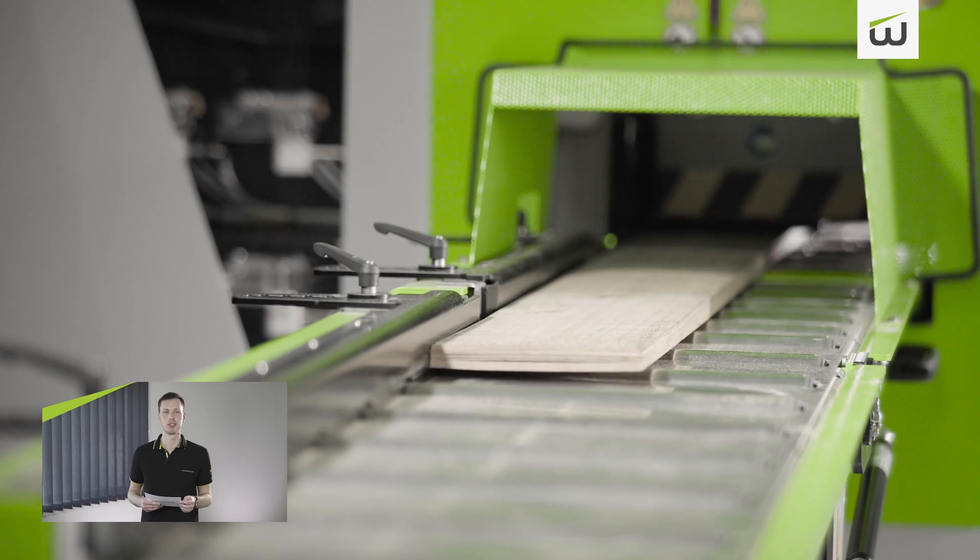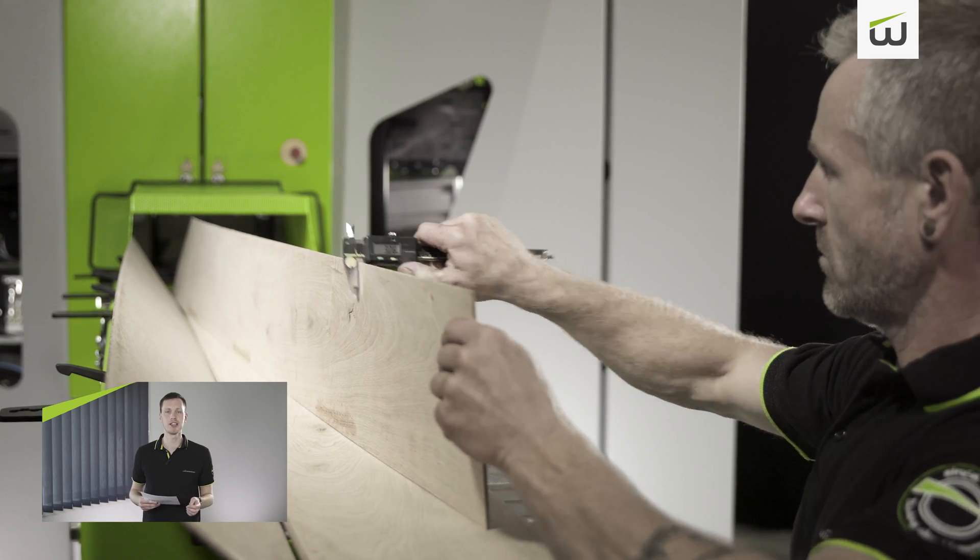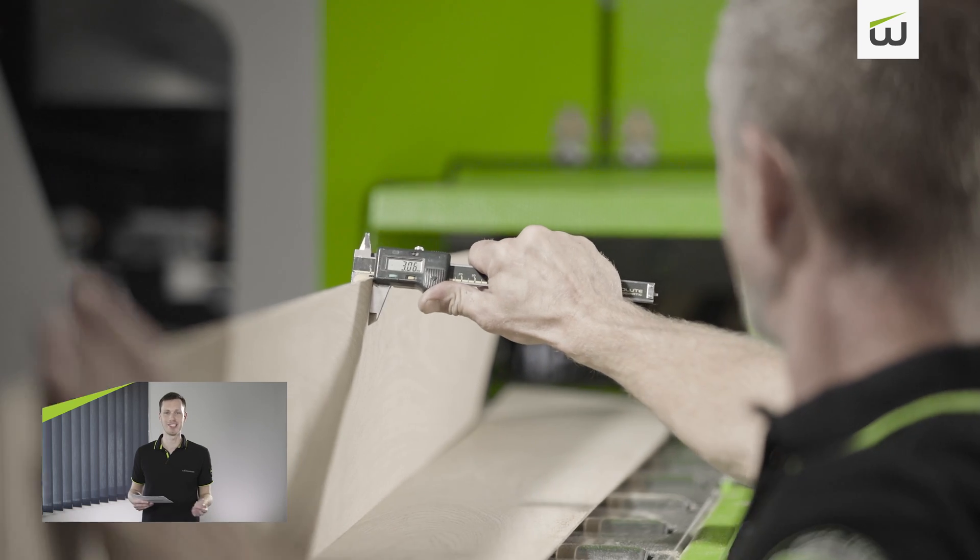For many years, Wintersteiger has stood for the highest quality in thin cutting of wood, and the new TwinNet Pro XM continues this tradition. Please judge for yourself and visit us for a cutting test, or send us your material after speaking with the sales team.